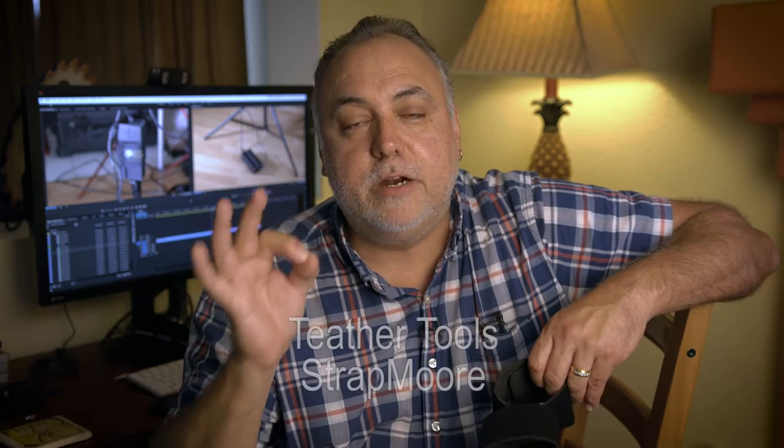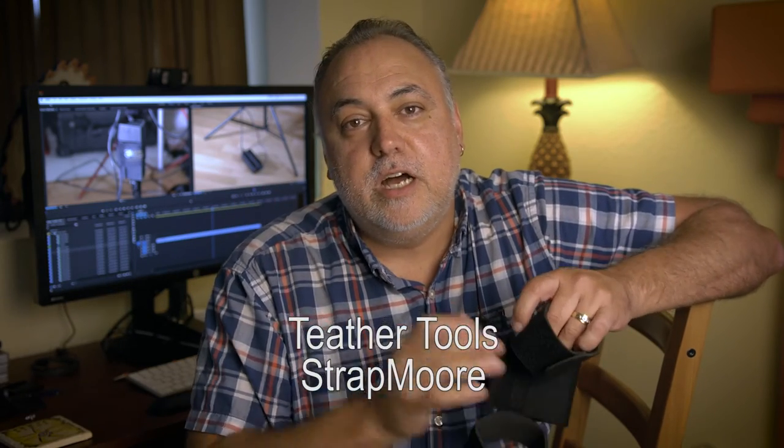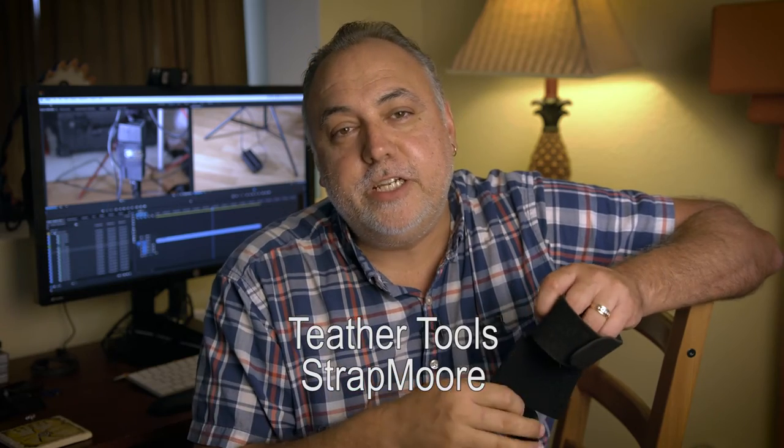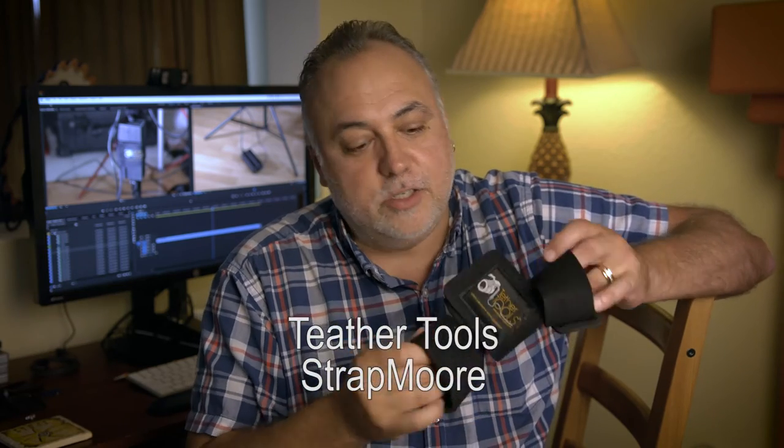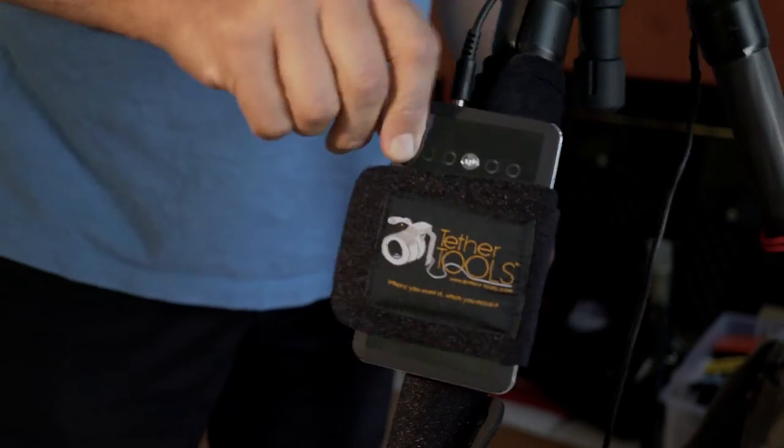Check it out — they're made by Tether Tools, there will be a link in the description. They're only $19 so you can't go wrong. They fit nicely around the light stand and also fit nicely around my Benro and my Gitzo tripod legs. Pretty cool little device. I'm Eric Naso with ericnaso.com — that's the quick review, quick tip of the day. Have a good one, we'll see you next time.